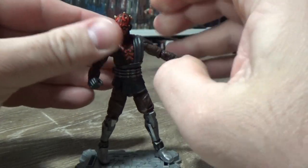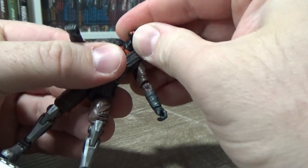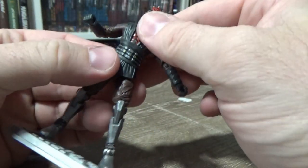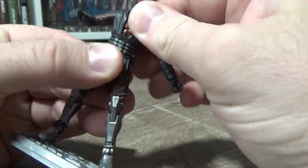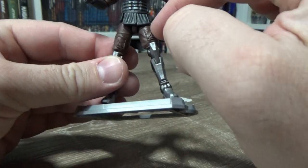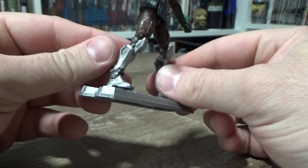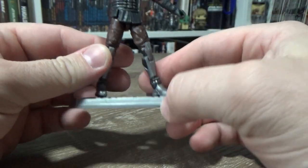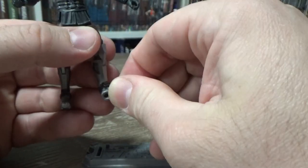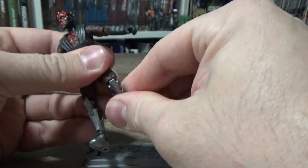All the articulation: he's got a double ball-jointed head, ball hinges in the shoulders, elbows and wrists, a sort of upper torso joint where he got cut off, ball hinge thighs with swivels at the thighs too, hinge joints in the knees, and hinges in the ankles. It doesn't appear to have the rocker — oh wait, yes there is, forgive me on that, I was wrong.